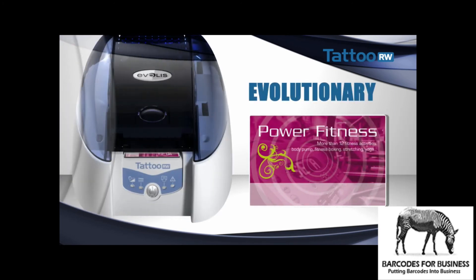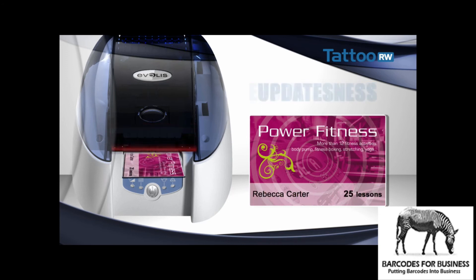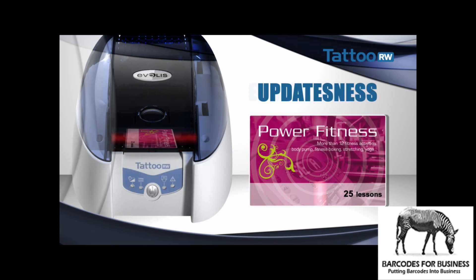Another advantage is that the card becomes modifiable and comes to life with Tattoo Rewrite. With this technology, you can erase and reprint just the data you need to change — you don't have to erase everything to reprint everything. In addition, with the new black cards, any barcode printed with Tattoo Rewrite can be re-read. This printer can, in a few seconds, erase, record data onto a magnetic stripe or encode it on a chip, and reprint data. The card is immediately updated.